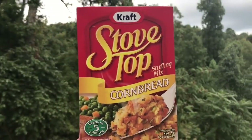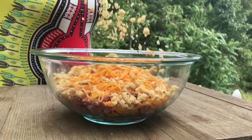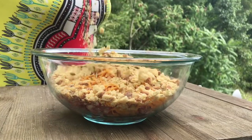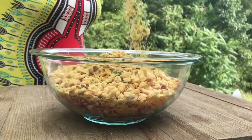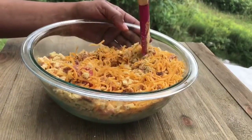Go get you some Stove Top! I'm gonna add in about one box of Stove Top dressing — that's about one to one and a half cups. We're just gonna coat everything with the Stove Top and then mix it with our hands. Looks amazing and it's gonna taste even better — look good, don't it?